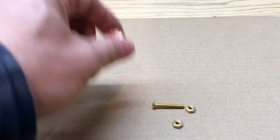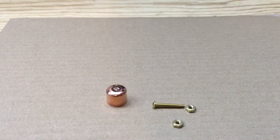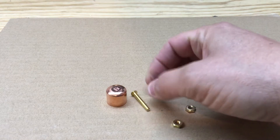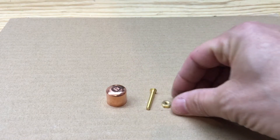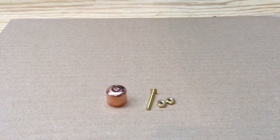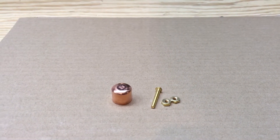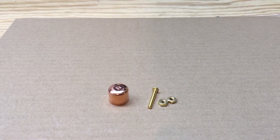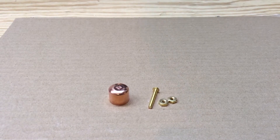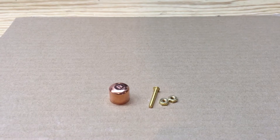All we're going to need is a half-inch cap, a 6-32 by one-inch screw, and two nuts. Also some soldering flux and a torch, and a drill and a drill bit.